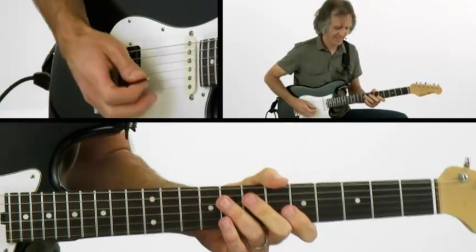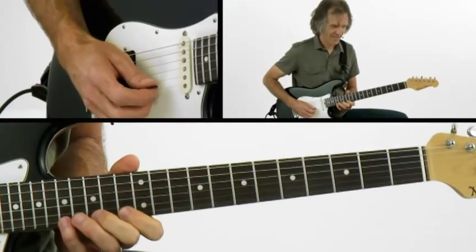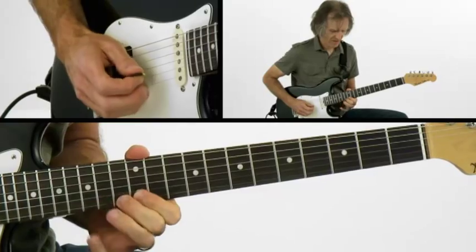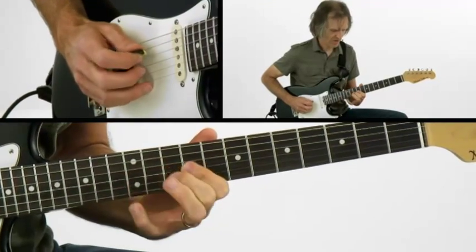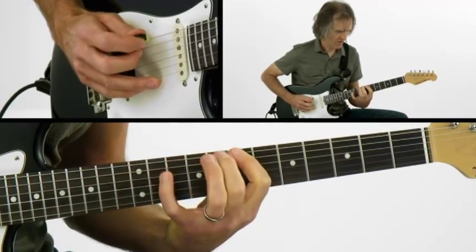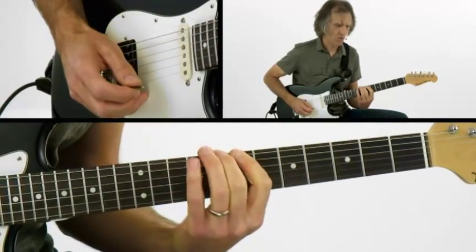Let's try it over the backing track. One more time.